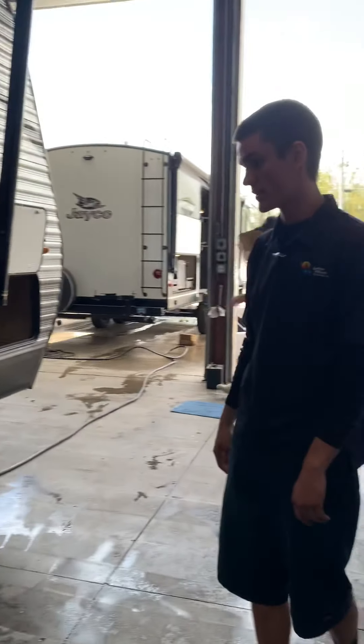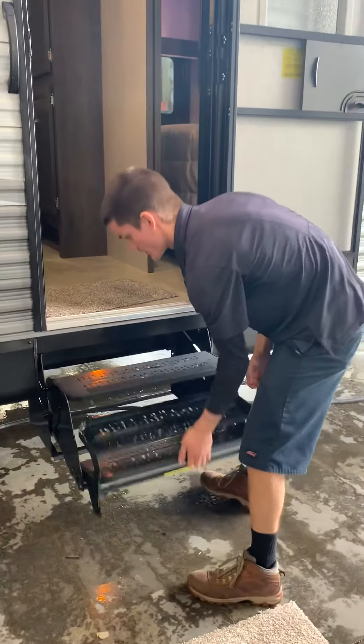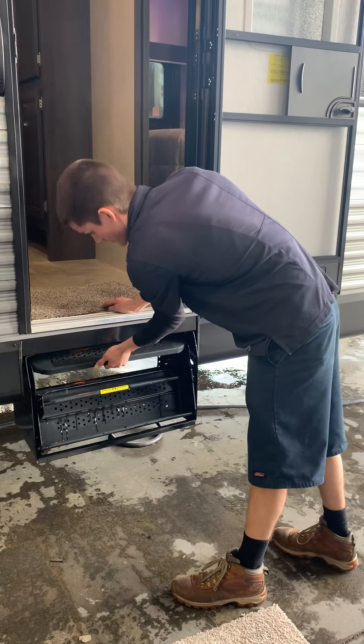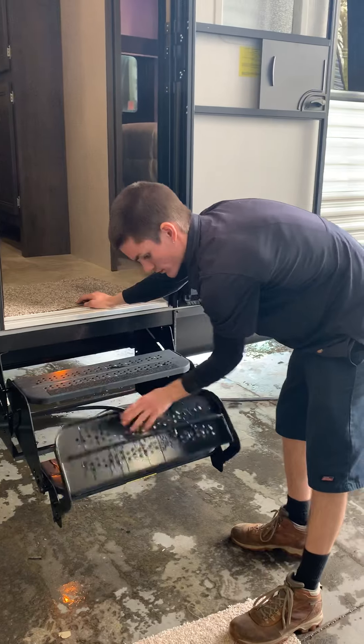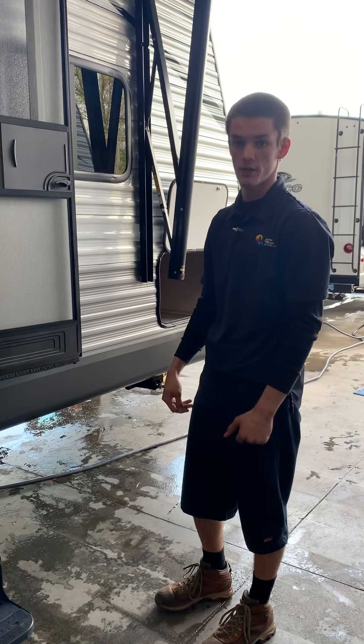Other than that, it's pretty much it on the outside. You know how to work the stairs — you just fold them in and push on in. When you're done, pull it out and hold it out. And that's the outside — we'll work our way in.